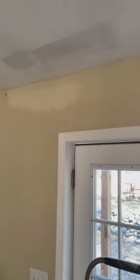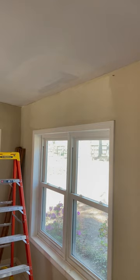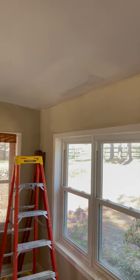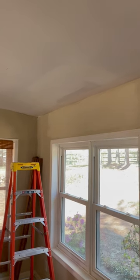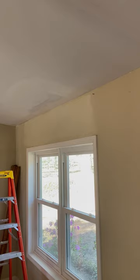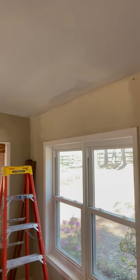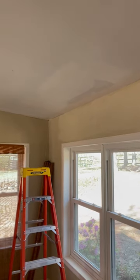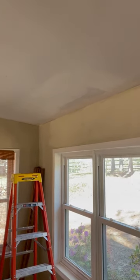Hey everybody, Ray here with Ray's I Think I Can channel. I'm painting now — everything should go good. I know that color looks a little lighter, but when it dries it'll match perfectly. I have a Nex Mini 2 that matches paint to the app on my phone. If you'd like, I'll do a little short on it to give everybody the information they like to see.